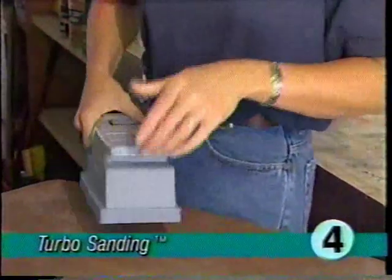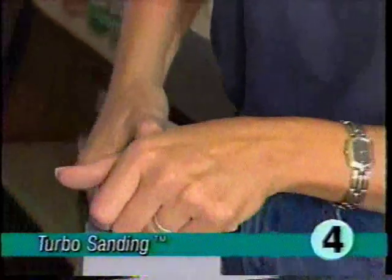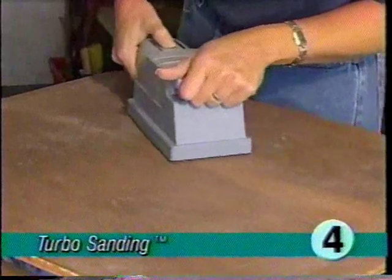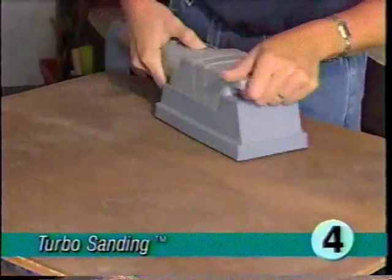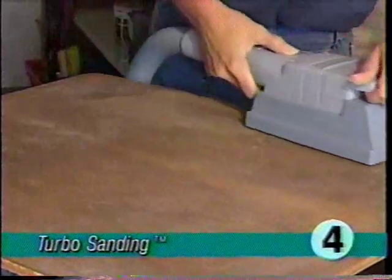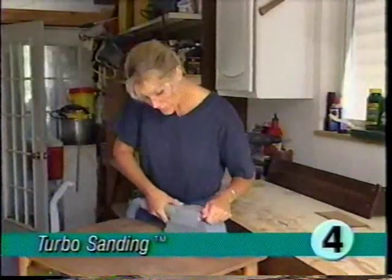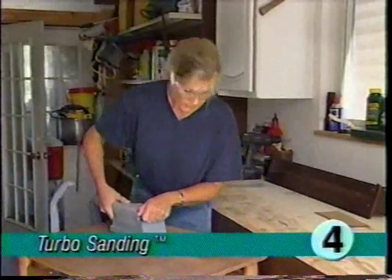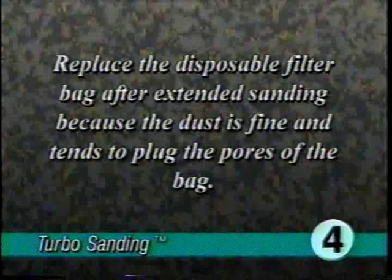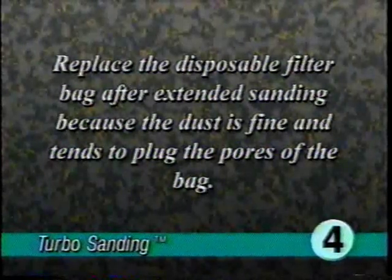Be sure no metal objects such as tacks or nails are sticking up from the surface to be sanded — they could damage the turbo accessory or cause sparks which could ignite dust. Insert the attachment hose into the end of the turbo accessory. Turn the ultimate G on, press the on button on top of the sander, and grip the sander at the front and rear while applying light pressure. Move the sander over the surface slowly, allowing it to do the work. Don't force it or lean heavily on it — that will only slow it down and the tool works best at high speeds.